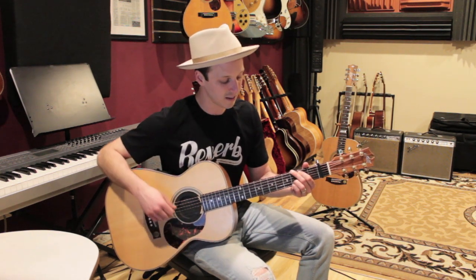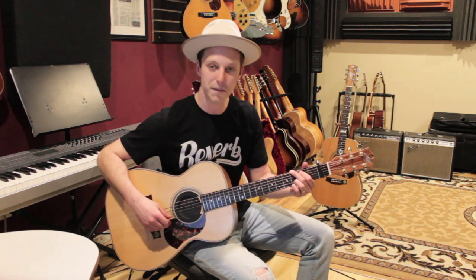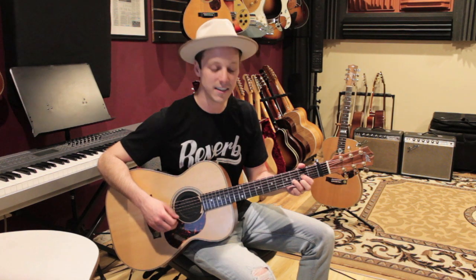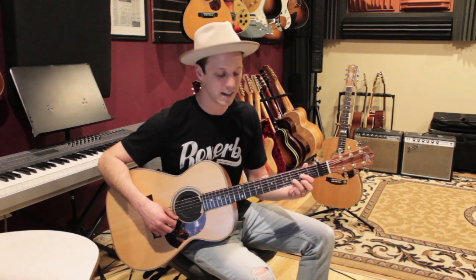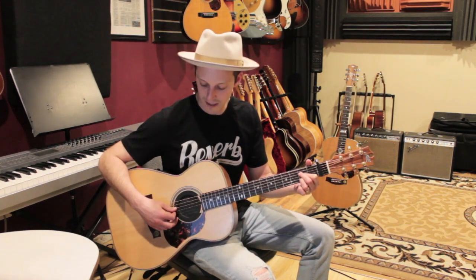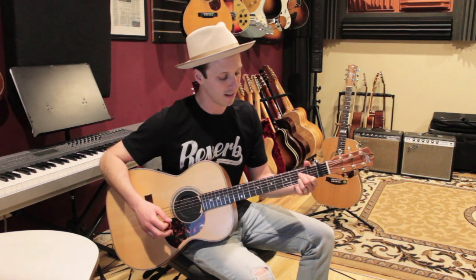G is gonna be all six strings as well: third fret, second fret, open, open, third fret, third fret. Then D — we're gonna play from the D string down: open, second fret, third fret, second fret — two, three, two. And the last chord is A, from the A string down: open, two, two, two, open. That's A.